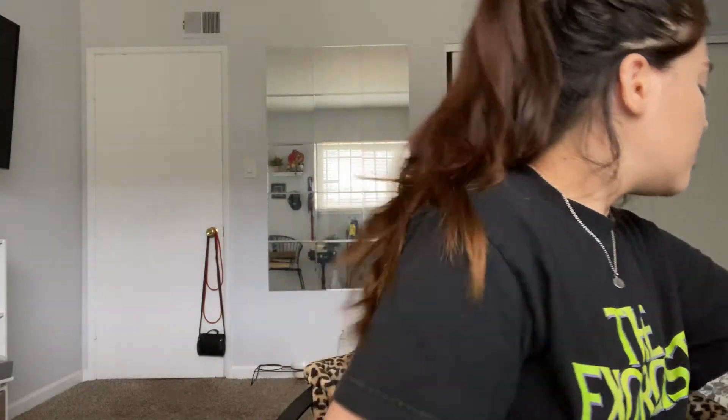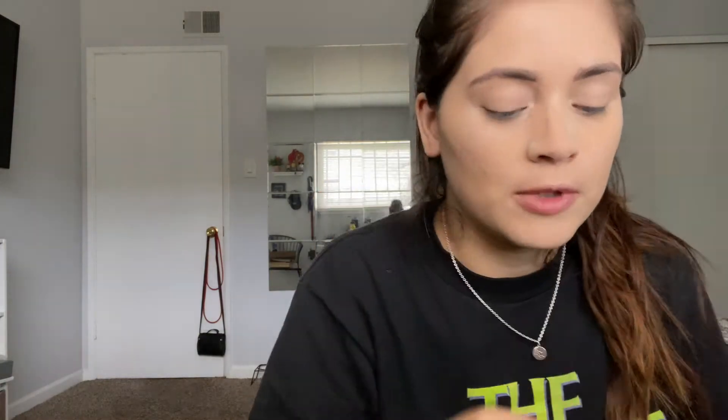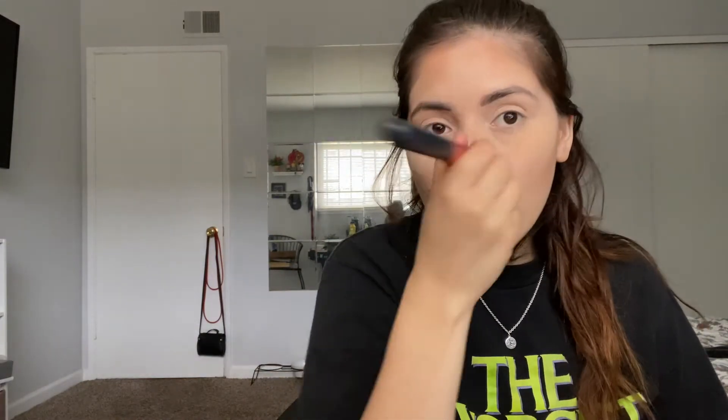Next is going to be some bronzer. My sister has the bronzer that I don't really use that often — Too Faced. I don't know which one this is, Chocolate Gold. It smells really good. Nosy, nosy, nosy, nosy.